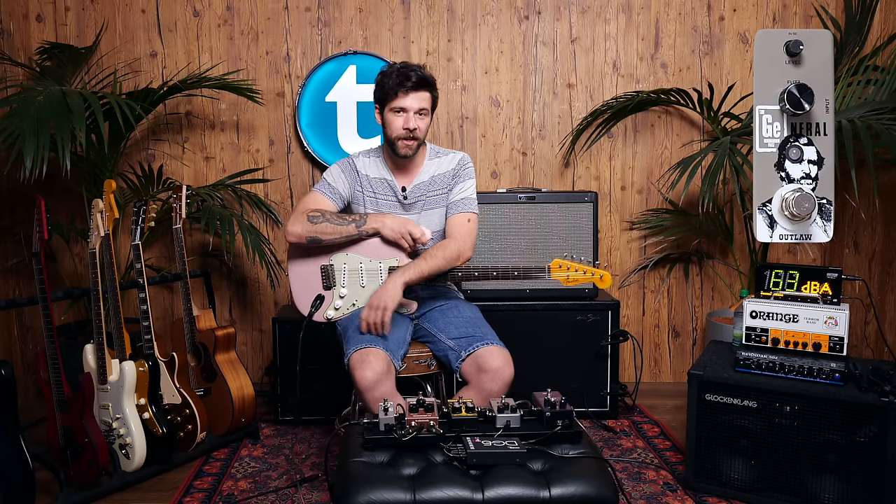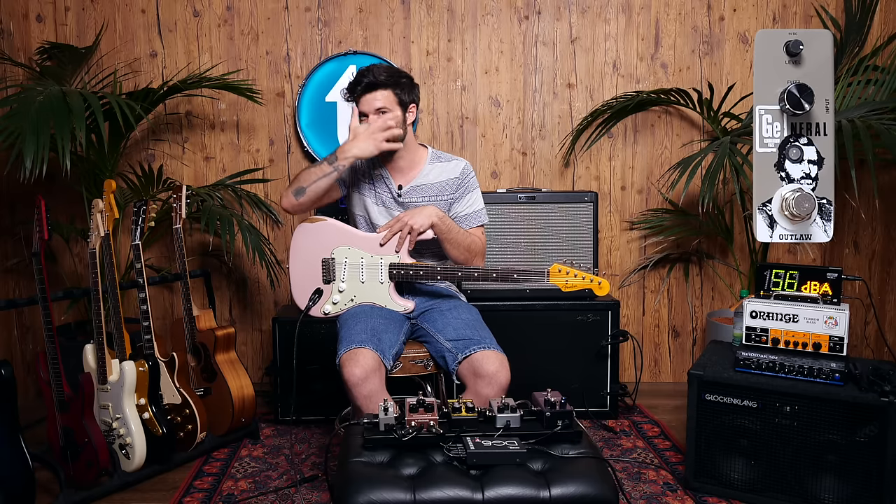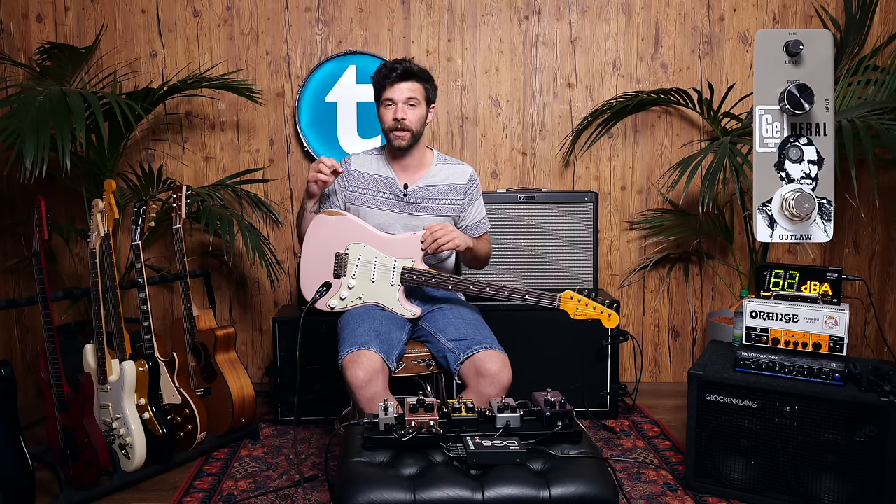The General Germanium Fuzz by Outlaw Effects is the most affordable on our list today. It's a very stripped-down, straightforward fuzz based on a classic 60s germanium fuzz circuit. It has very limited controls — if you want hands-on control over the EQ, this is probably not the unit for you. But it does that very cool thing inherent to germanium circuits: if you bring your guitar volume down to 7 or 8, it cleans up really nicely and gives you that glassy SRV or Jimi Hendrix clean tone, which is really cool. And for something so affordable, it does this quite well.